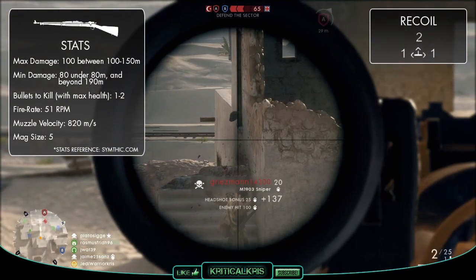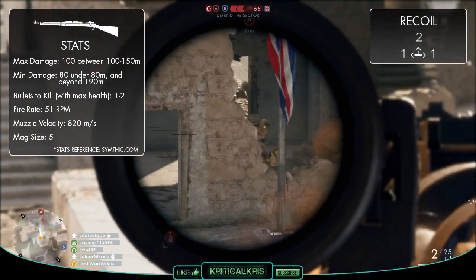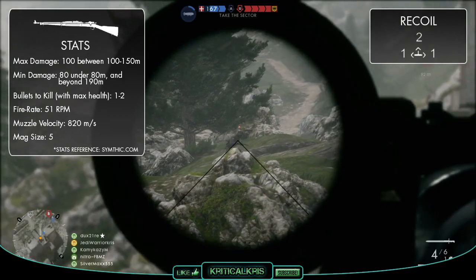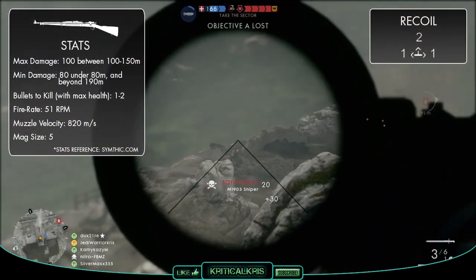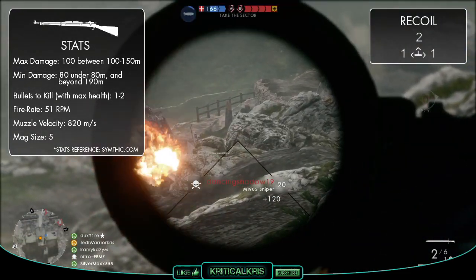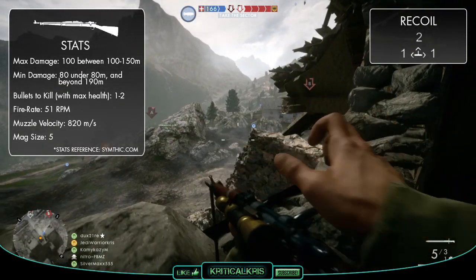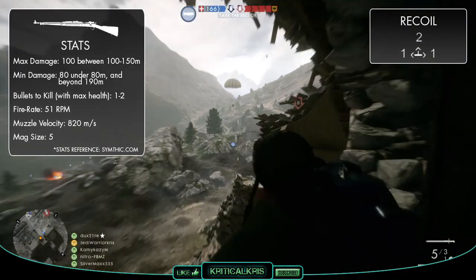Outside of these ranges it'll most likely take two shots, unless you land a headshot or they've already taken some damage. With a total sweet spot range of 50 meters, this is actually quite a lot to work with, and it's pretty much the same as the Martini Henry. Because the sweet spot range is one of the biggest, your enemies are more likely to lie within it than with other rifles, especially at longer distances. Out of all other scout weapons, the M1903 deals its maximum damage the furthest away, often making it one of the best options for sniping other players in the distance.